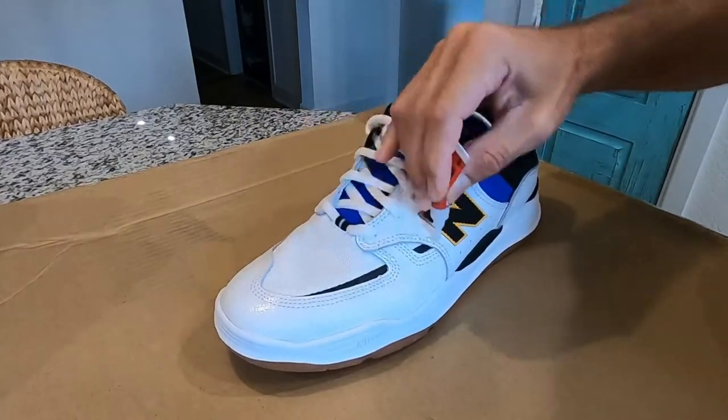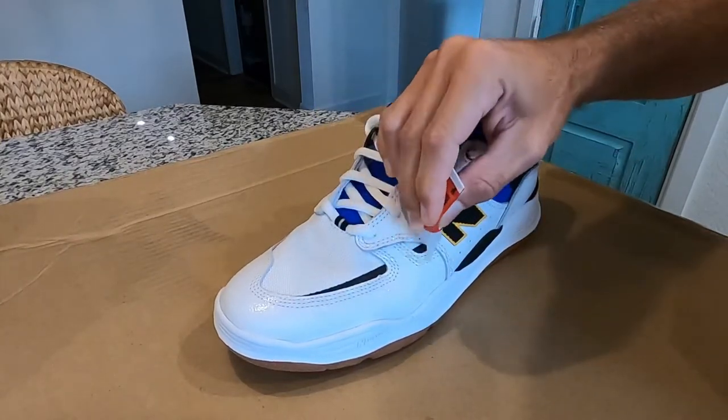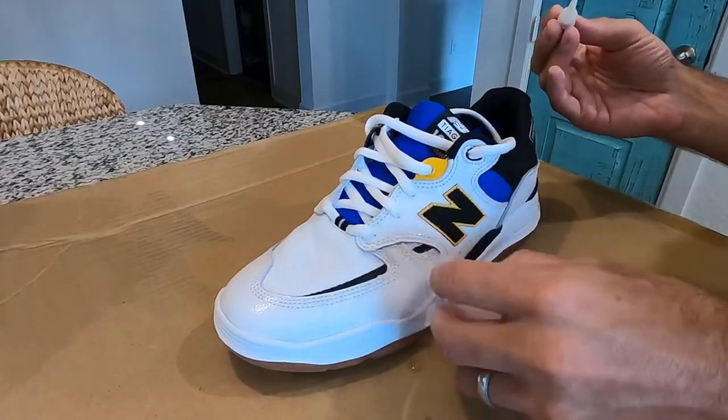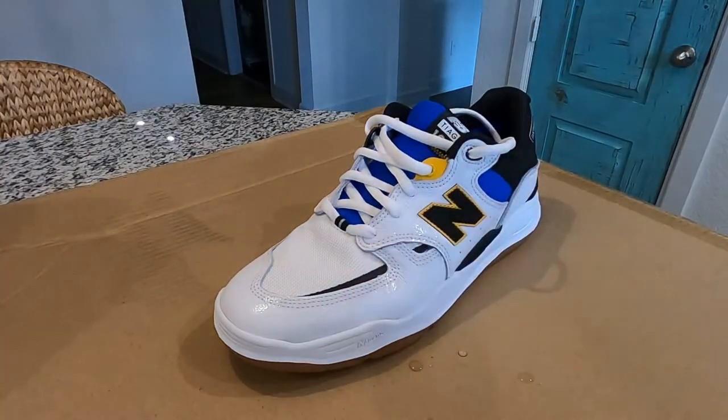Keep watching — I've got the video showing how I do it in fast forward so I'm not wasting your time. You can see where I'm rubbing, hitting all the high contact areas, and smoothing it back out with the ice.